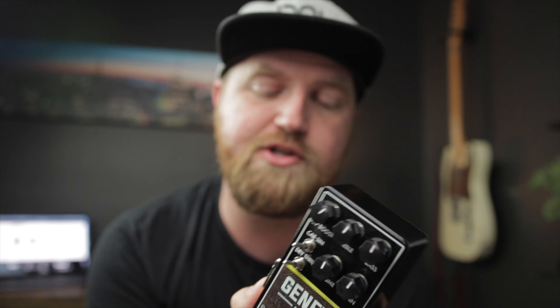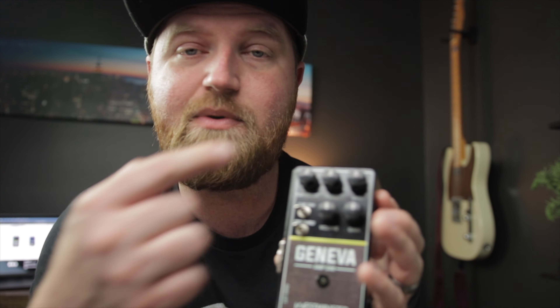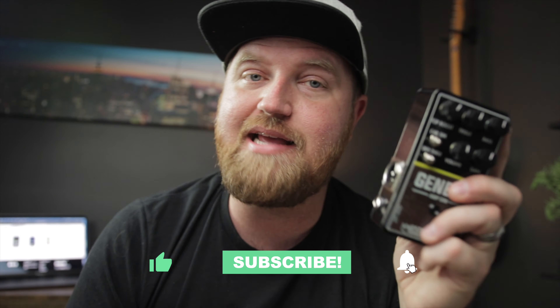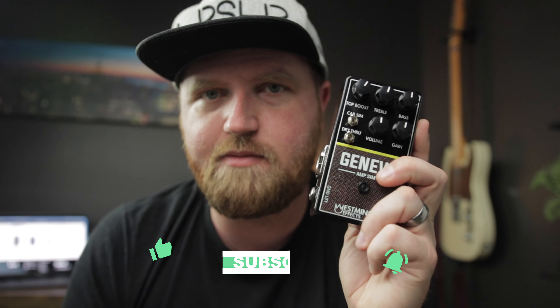There are a few things I want to say before we do. I'm going to make more than one video about this pedal, and I'm very excited about the videos coming as well as this one. Today we're going to talk about the features and what it does, and we're also going to plug it up and listen to it. Then the next video — which you're going to want to see, so don't forget to like and subscribe — we're going to put this head to head with the AC30 on the HX Stomp. Did I say this is an AC30 Ampsim? That's what it is. It also has a cab simulator.